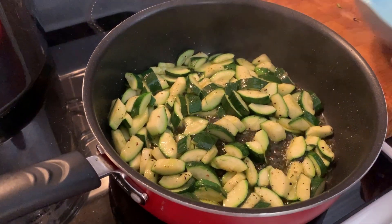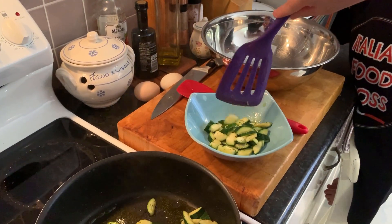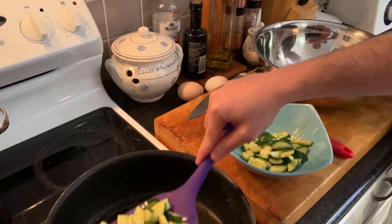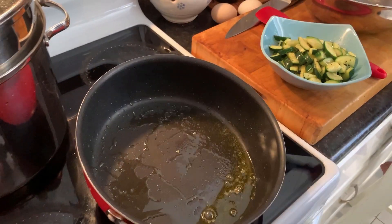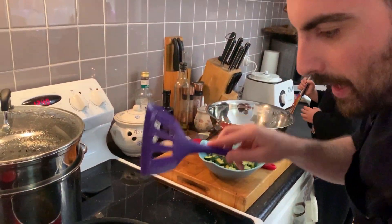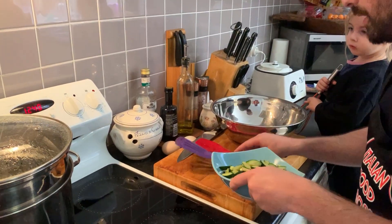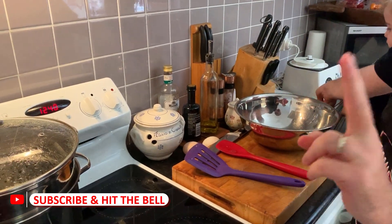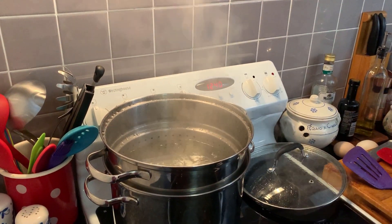The zucchini are crunchy. Now we take them from the oil and set them aside. We will save all this oil because it will be our extra condiment in the cream — off the heat of course, because otherwise the oil will burn. We are now ready to do two things: pasta in the boiling water, and in the meanwhile we prepare the cream.